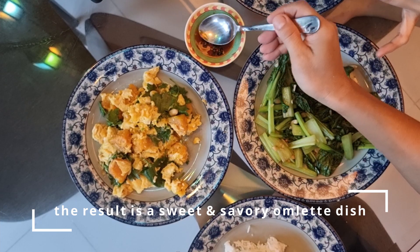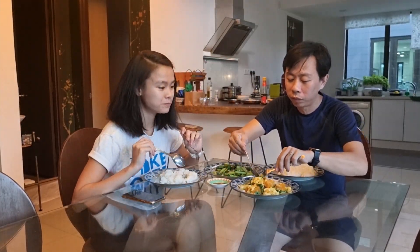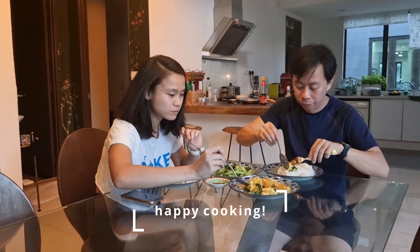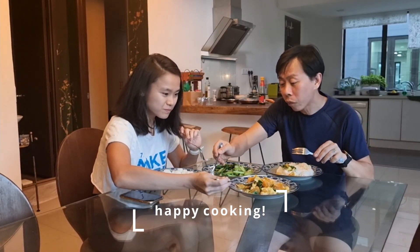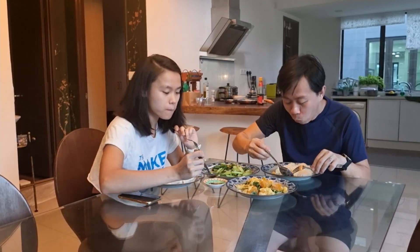The result is a very sweet and savoury omelette dish that goes very well with rice. If you like this video and would like to see more, please like and subscribe. Thank you and happy cooking!